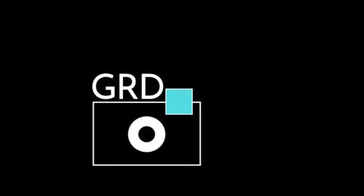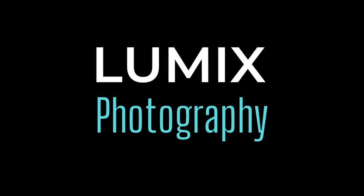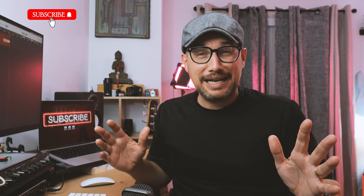Hey everyone, welcome back to the channel. My name's Grant and in today's video we're going to talk about a camera that has always been on my radar, a camera that has always sparked a tremendous amount of interest and a camera I have always thought about picking up. This is a camera I've always considered purchasing.